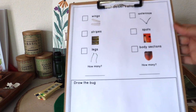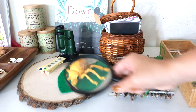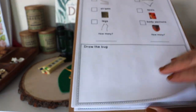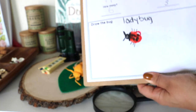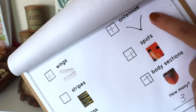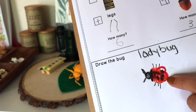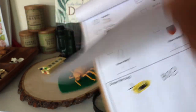This setup is for an insect observation station — an activity they've been loving. They're encouraged to use plastic bugs, a magnifying glass, and a printable I created where they can note their observations. Bella completed observations of a ladybug, grasshopper, and a bee — checking off everything she saw and then drawing the bug.